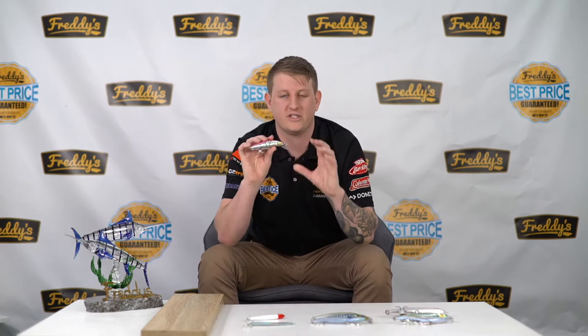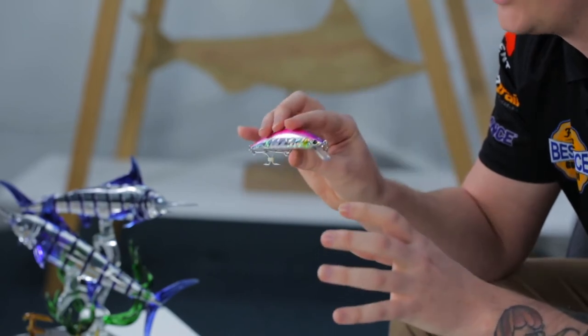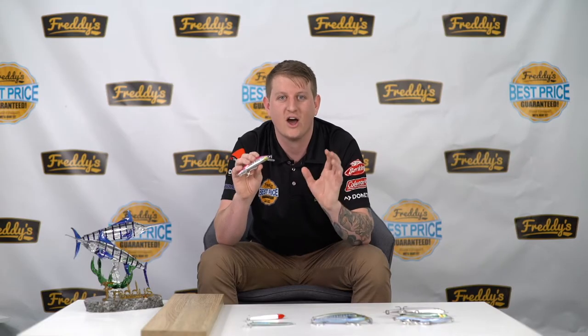Next up, you've got the sinking stick baits. These ones here have a diver on them and basically you just want to retrieve these ones in. This one is a Samaki Flash Minnow — all you're going to do is tie it on, cast out, retrieve. Really great for when the fish aren't as aggressive.